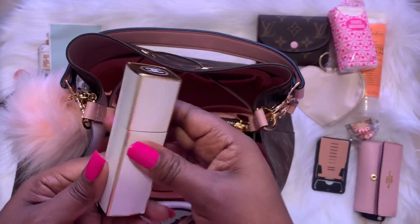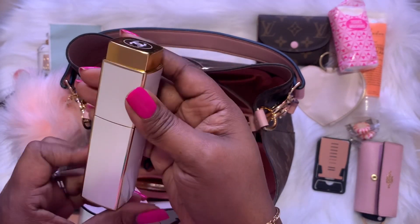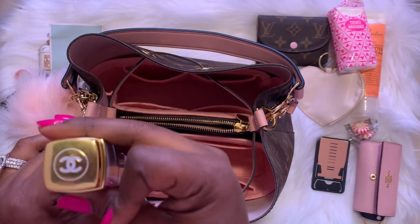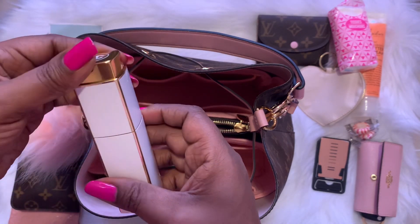Next I have my Chanel perfume — I was actually wearing this yesterday. You turn it like this and it sprays out here. This really does smell so good. I paid $110 for this at Macy's in New York.